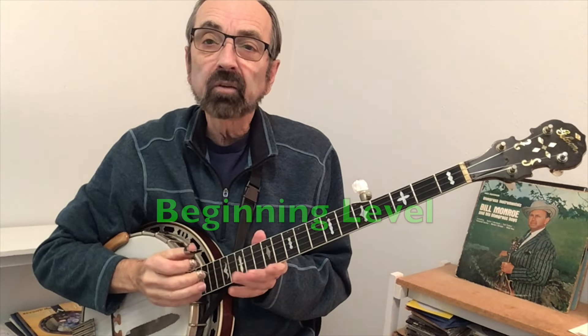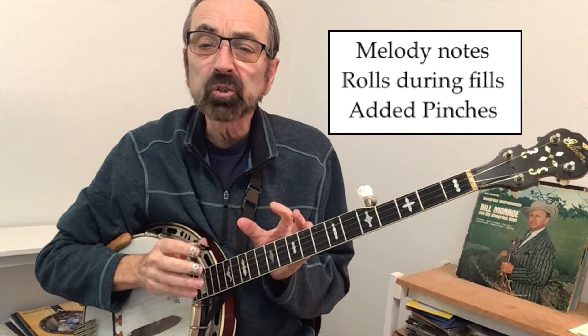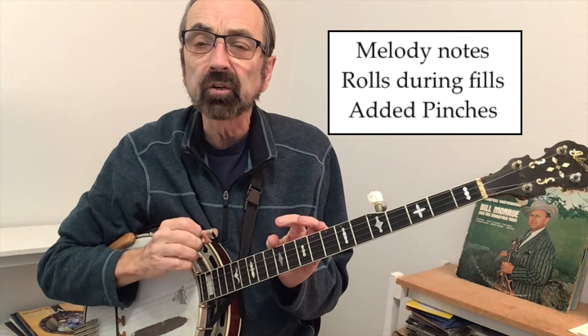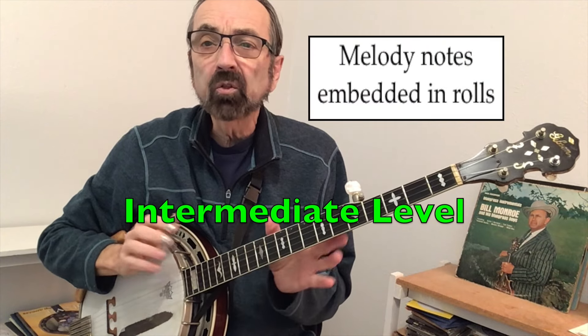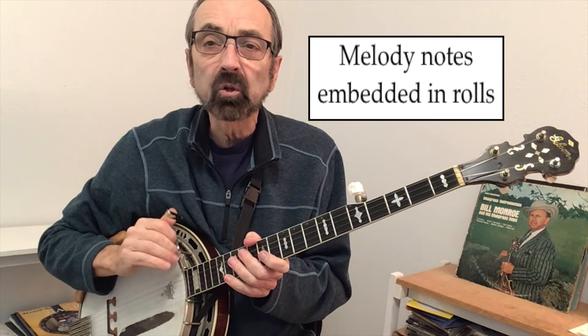My beginning level solo will be mostly melody notes. I'll put some rolls in where there's what you call a fill — space where there are no melody notes — and maybe put in a couple of banjo pinches. Our intermediate level solo will have all the melody notes, but will have rolls going throughout the solo.